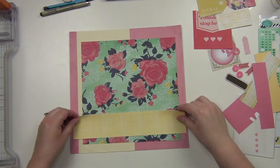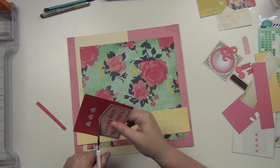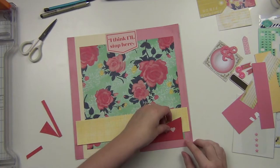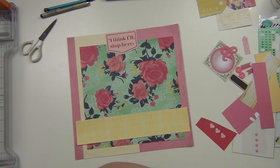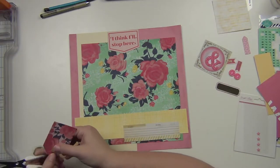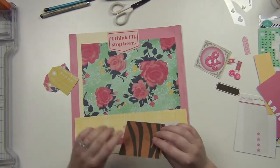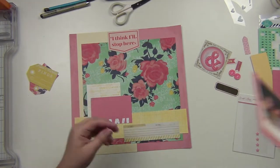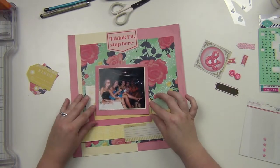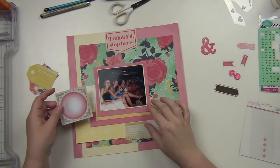Okay, so I got all that down. For this one, I have this card that says 'I think I'll stop here,' which I thought was kind of fitting because we did go in a limo and went to a few different places. So I'm going to use that. I thought about using those hearts somewhere else but I ended up not doing that. I'm going to put that up at the top there. Then I have a couple of these tags that I'm going to use — those came from a cut apart piece of paper. And then I just have some scraps here that I'm trying to use up, just placing them where I think I want them to go.